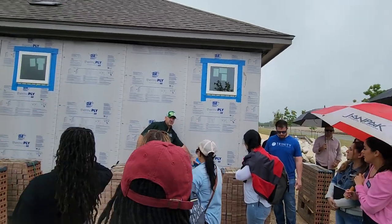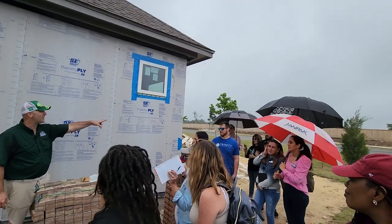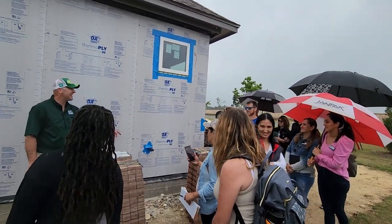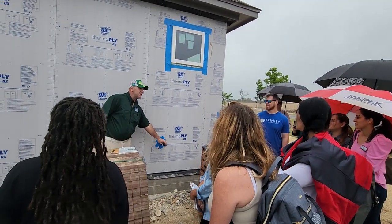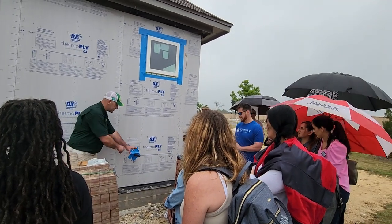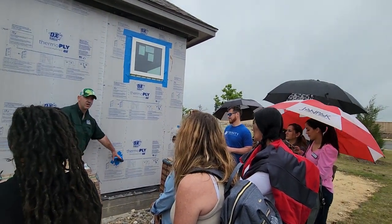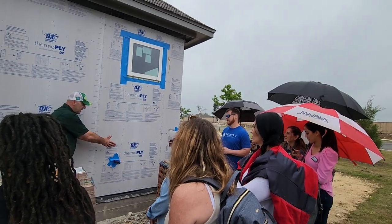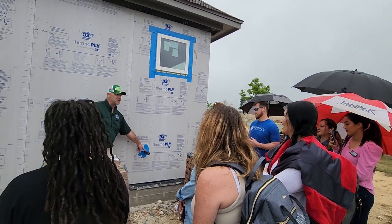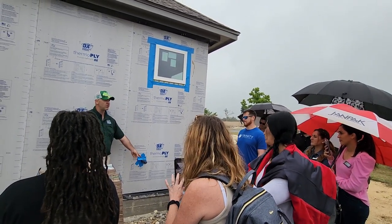This is your hose bib. How many of you suffered losses during Snowmageddon? The new kind of hose bibs are frost-free protection, so it's supposed to be protected all the way inside this wall. But during Snowmageddon, if that pipe is not insulated and the builder skipped that step and it was just copper pipe coming out — boom, there's your break. There's your water leak right here.